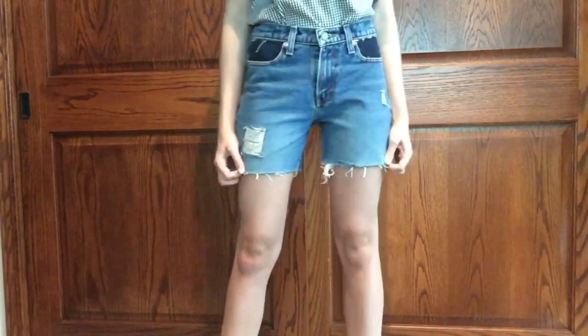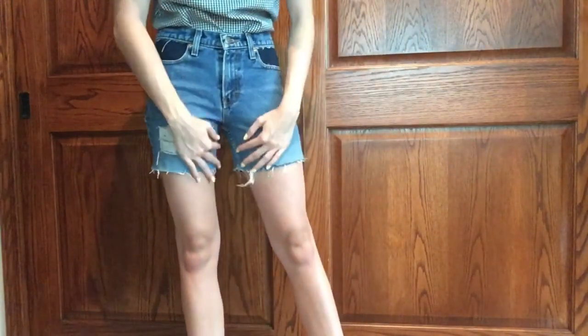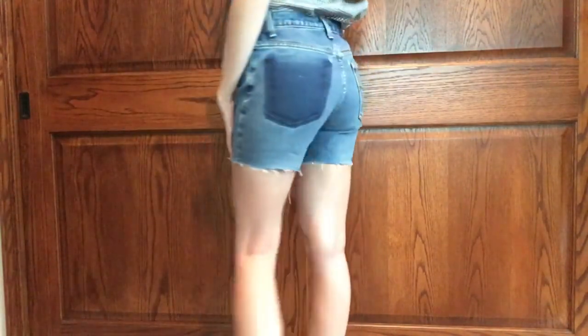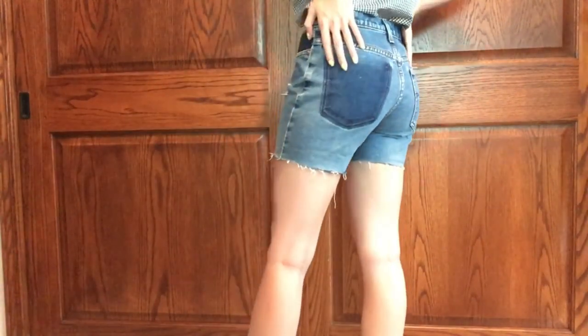This is how the shorts turned out. I love the details of the distressing and the darker pockets, and the one-pocket look is so in right now. I love the way the back looks too.